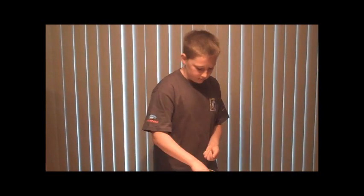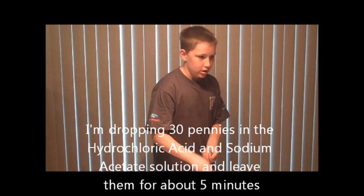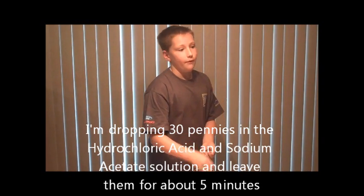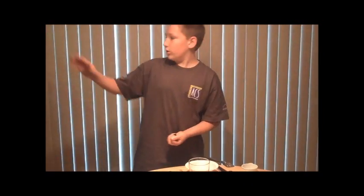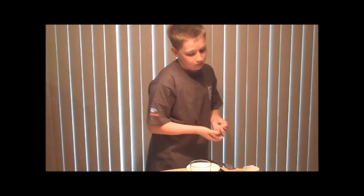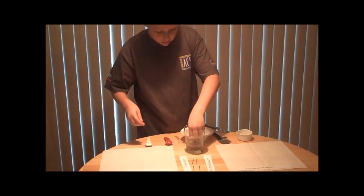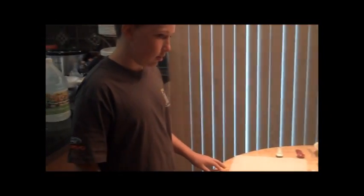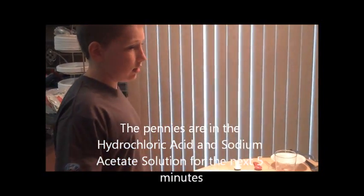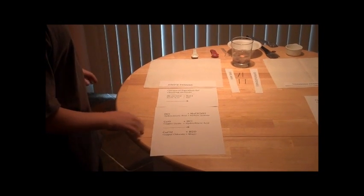I'm going to take these 30 pennies, put them in my hand, and put them into the solution. After that, we're going to wait about five minutes, take them out, and one half I'm going to take over the sink and rinse, and the other half I'm just going to leave right here. The pennies are in the hydrochloric acetate solution, and they're going to stay there for five minutes.